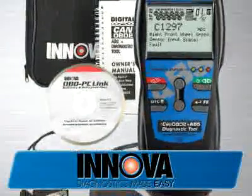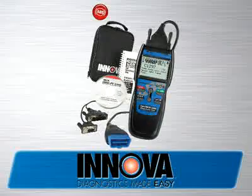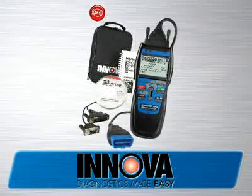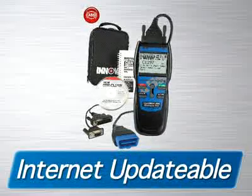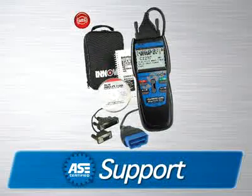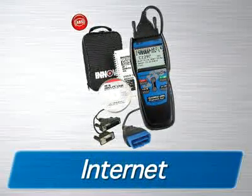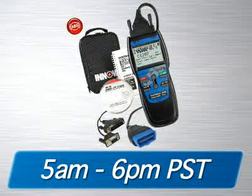The Innova 3150 ABS Plus CanOBD2 diagnostic tool comes with all the cables and software you need to get the job done, as well as a soft pouch for storage. It is fully internet-updatable and upgradable at no charge, comes with a one-year warranty, and is supported by an all-ASE-certified technician staff via the internet or toll-free phone from 5 a.m. to 6 p.m. Pacific Time.